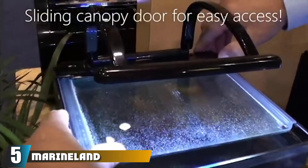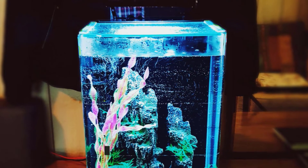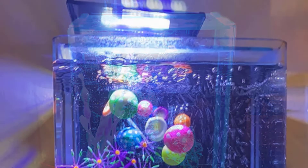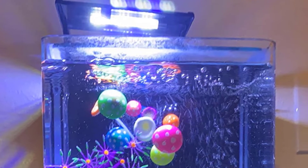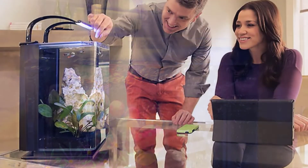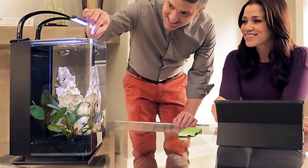The number five position is held by the MarineLand Portrait Glass LED Aquarium Kit. This beautiful five-gallon setup is perfect for betta fish or other small inhabitants. It comes with a white and blue LED lamp with a three-way switch — the blue light resembles moonlight, while the white LEDs make the water shimmer as if under sunlight. The three-stage filtration system is quiet and its flow is adjustable, which is important for shrimp or betta fish.